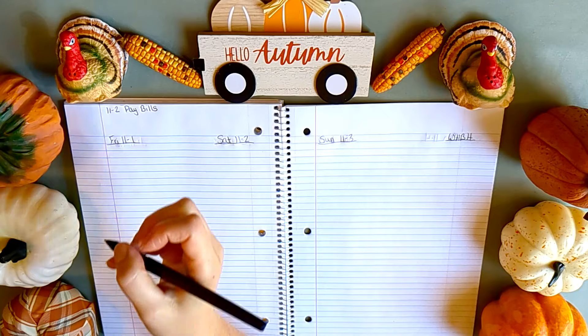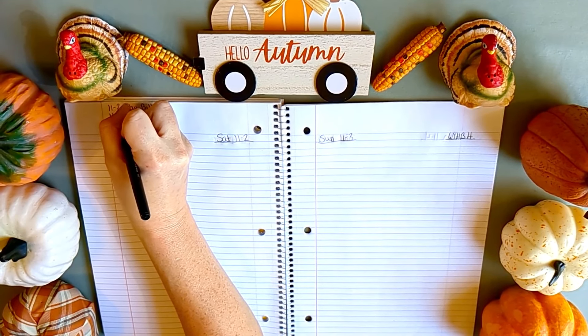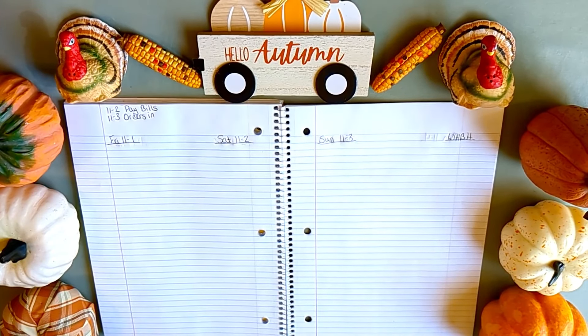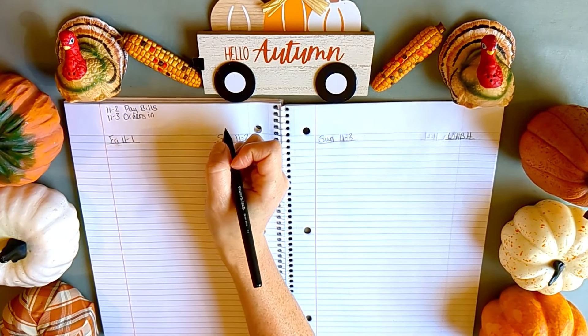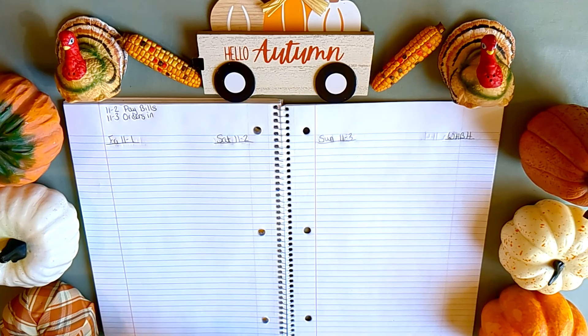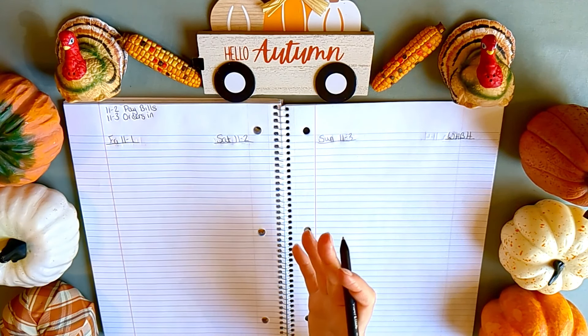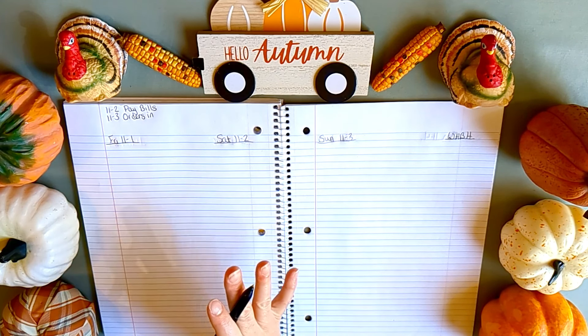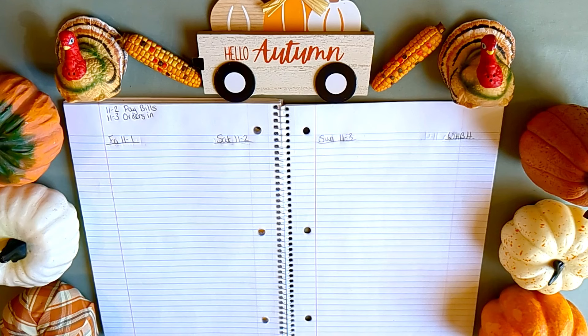Every second of the month is the day I've designated to pay all the bills, and on the third I put our orders in. I generally try to do one big Amazon order per month so I'm not buying a bunch of stuff I probably don't need — always things I definitely need, not just because I've seen something on Instagram.